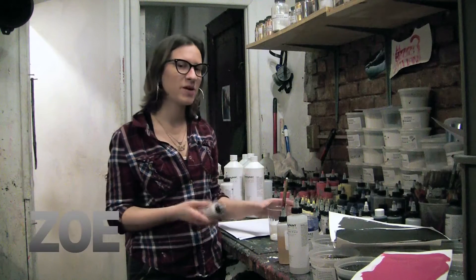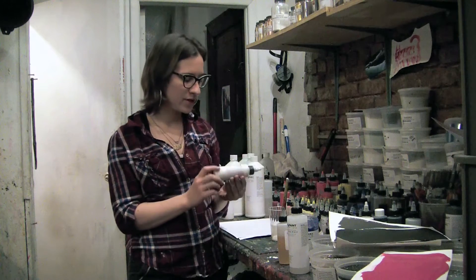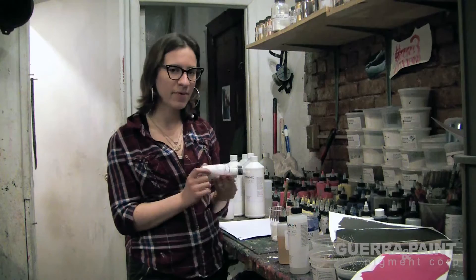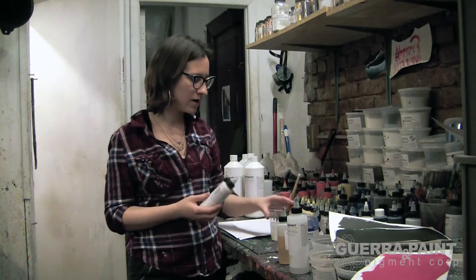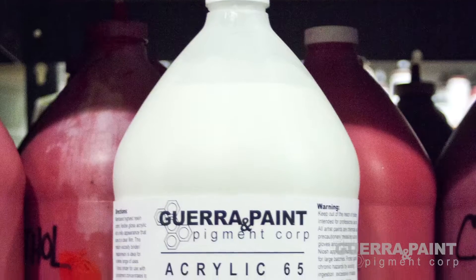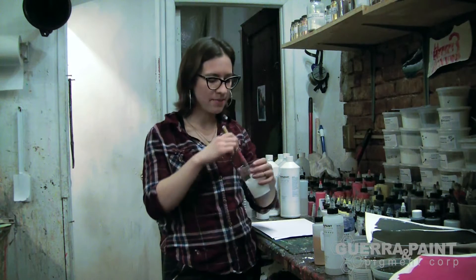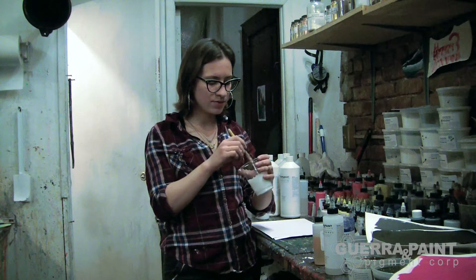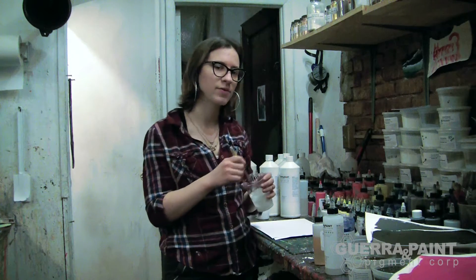Today I'm going to show you how to make pearlescent paint using something called Liquid Pearl, which is a mica powder that's dispersed. We're going to mix the Liquid Pearl into Acrylic 65. You want to make sure you're using a glossy medium and not a matte medium, because a matte medium is going to dull out the pearlescent qualities of the Liquid Pearl.